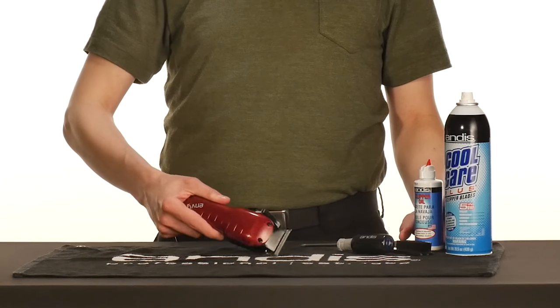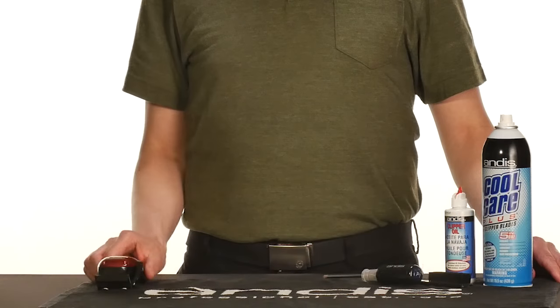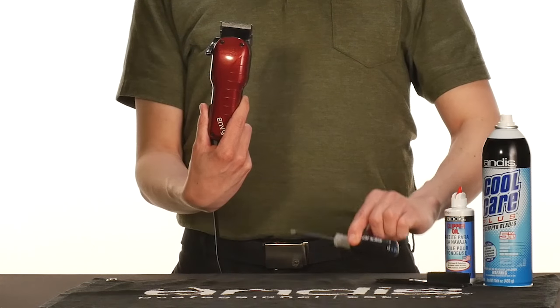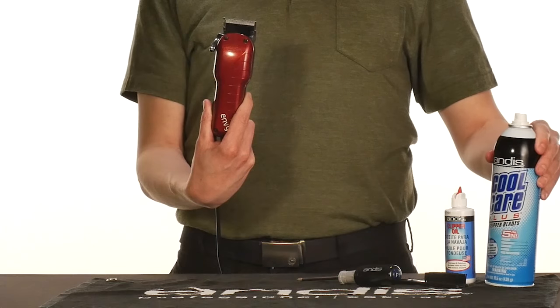and they are still working at peak performance due to ongoing maintenance. You will need your clipper, a number one Phillips-head screwdriver, as well as an Andis blade brush, Andis CoolCare Plus, and Andis Clipper Oil.